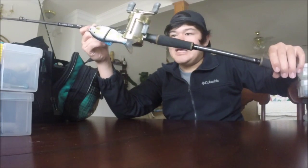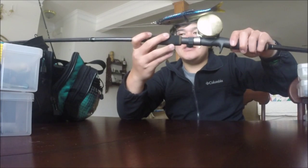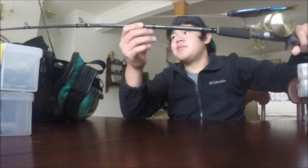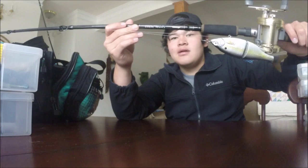This is the Savage Gear Shine Glide in golden shiner color rigged up on a Calcutta reel along with an Okuma 8-foot heavy action swimbait series rod - my dad's setup, a lot more expensive than mine. Very nice setup with great casting abilities. It's actually seven foot eleven but that's basically eight foot. That pretty much wraps up this video, guys. If you enjoyed it don't forget to leave a thumbs up. The soft baits segment will be later this week, so be looking out for that. This has been Spencer with the Bass Bros - catch you guys later.